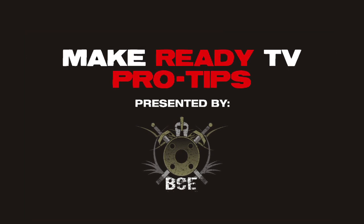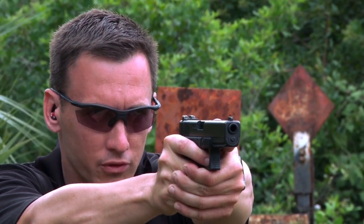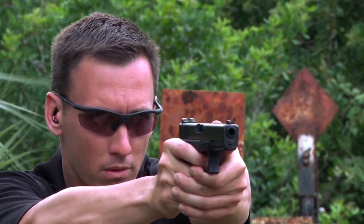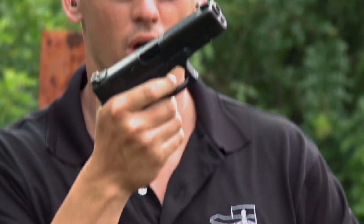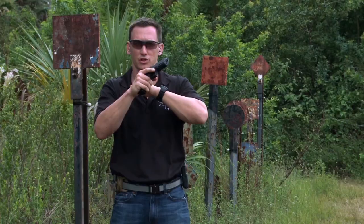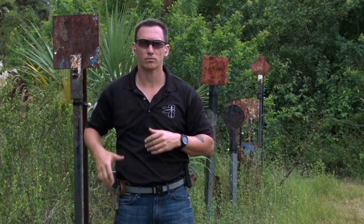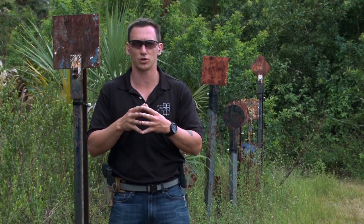The Make Ready TV Pro Tips are presented by Battle Comp Enterprises. Loading and unloading a handgun. There are certain steps I take to make sure I'm setting myself up for success in a competition or heading out into reality. First thing for range work: put your eyes and ears in. Second: I've got an unloaded weapon system, and I've got that source of ammunition ready to load. I want to draw the gun on the target and get a repetition in the draw, sight alignment, and trigger control. Once I get that repetition, I'll reach down, insert a source of ammunition, power stroke the gun with good inertia to make sure a round goes in the chamber, do a proper press check verifying a round in the chamber, force the slide home, and holster the gun. Now I'm set up 100% for success.